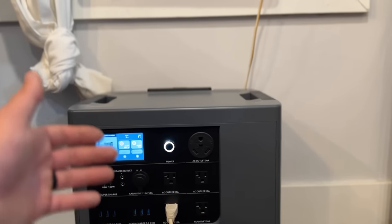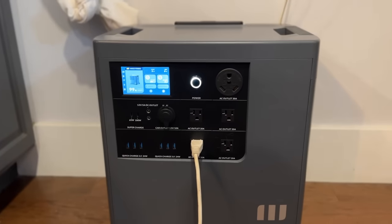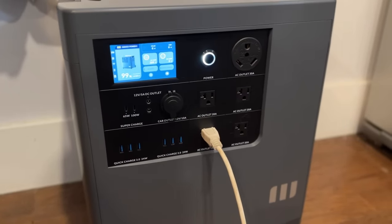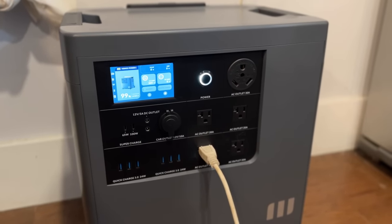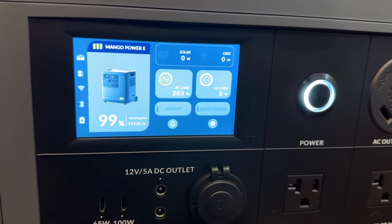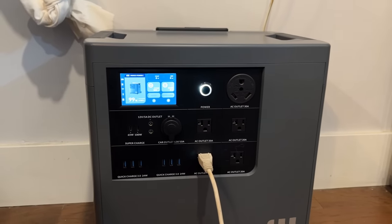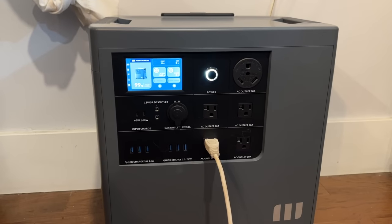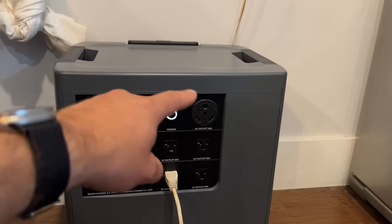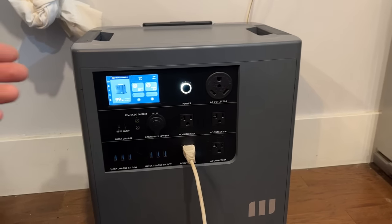This is obviously dependent on what type of power station you're using in conjunction with your swamp cooler. This is a pretty large power station — not huge, but larger than some others I've reviewed. With it on low, we're at 203 watts and it says we'll run for 14 and a half hours. That's a really nice option to be able to cool our home for a whole day. If we don't have power, we can also run our refrigerator using the four outlets or the 30-amp plug, and you can run an adapter from that 30-amp plug to get more 110 outlets.